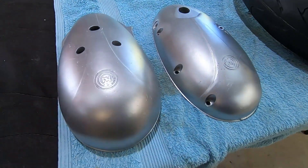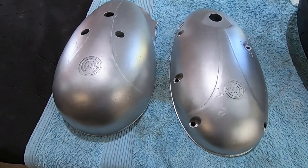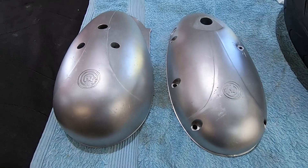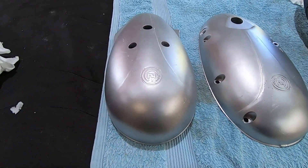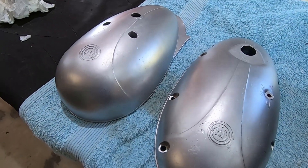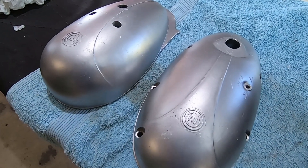There's the second cover done already — that engine's starting to look pretty special. For those doing the math, that's 40 minutes of blasting time in both of those covers. Depending on what your blasting man charges, that's the sort of dollars and time frame you'll be expecting. Your blasting man might charge a little bit more than I do, but certainly a nice result. We'll do that cylinder head next.